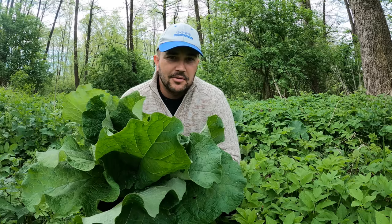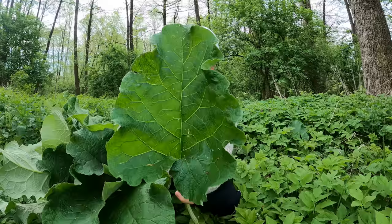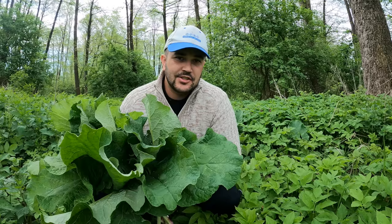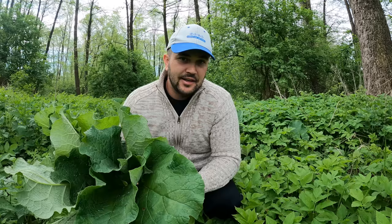de fiecare data cand vine primavara si apare Arctium Lappa - deci Arctium Lappa in denumire latina - eu fermierul Adrian o sa va prezint aceasta informatie. Va explic de ce aceasta planta, atat personal pe mine cat si mii de oameni dupa ce am dat informatia in mediul online, ne-a scapat de herniile de disc, hernii lombare, hernii cervicale. Si pentru cei care inca sunt sceptici, sa stiti ca nu doar a ameliorat situatia, pur si simplu a tratat cauza, deci a tratat problema mecanica care exista acolo.